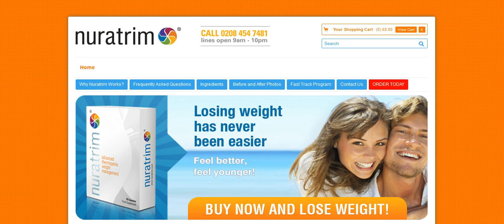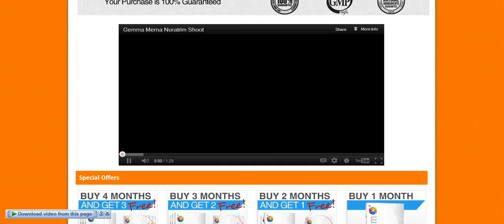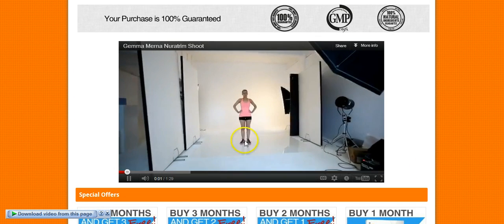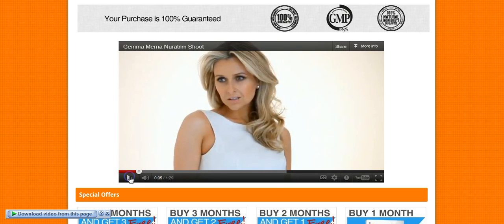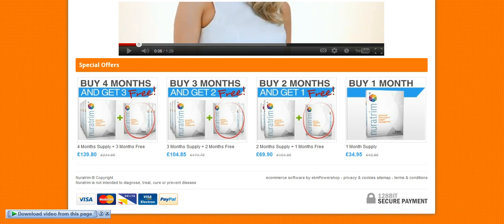So we're going to go back to the home page where the video will start up. Down here, Gemma Murna's Neurotrim show, and she lost about half a stone I think, which is pretty good, but she was already quite thin at the beginning.